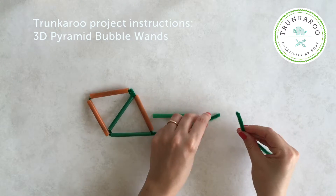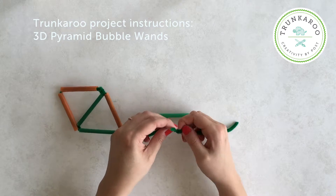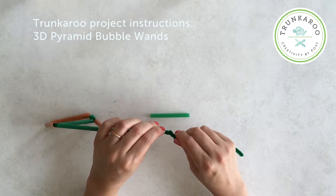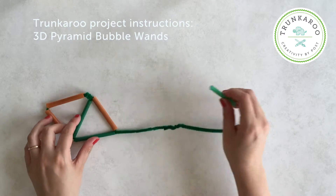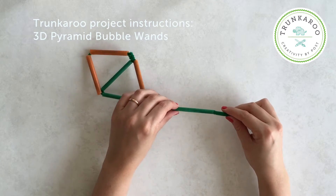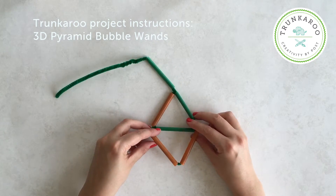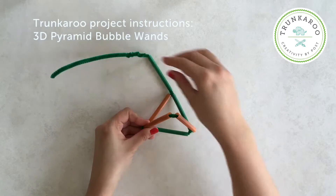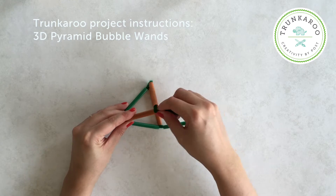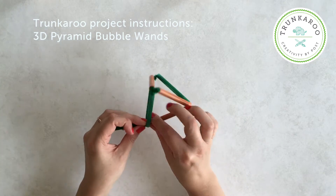I think we're going to need a bit more pipe cleaner on here, so I'm just going to wrap another pipe cleaner onto the end. Then we're going to take the final straw piece, thread this all the way along, over the join and to the end. Then we need to bend up one of the triangles towards us and then thread the end of the pipe cleaner down the side of the triangle.